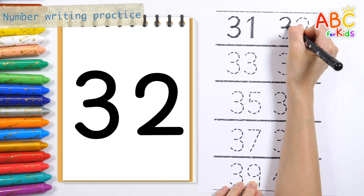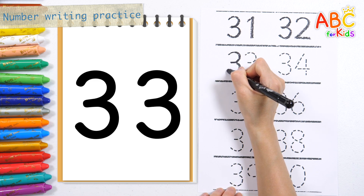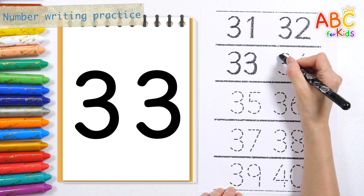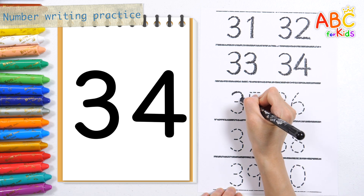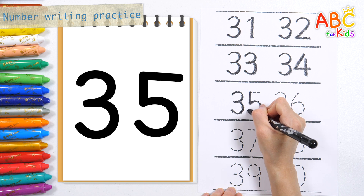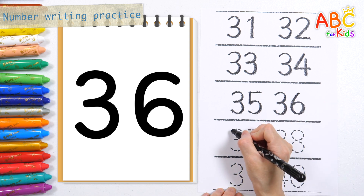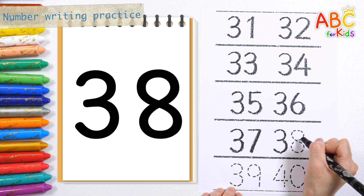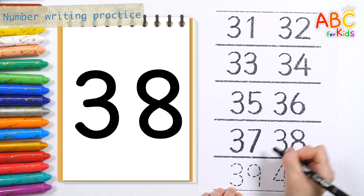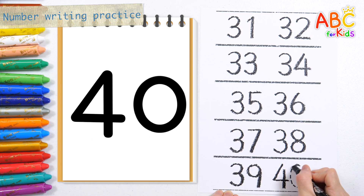31, 32, 33, 34, 35, 36, 37, 38, 39, 40. Great job!